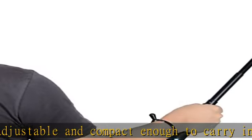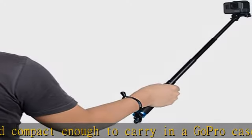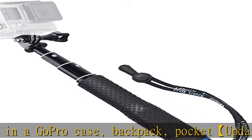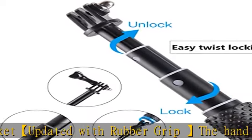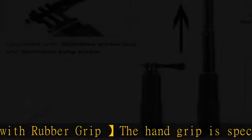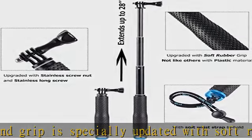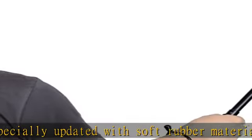Comfortable strap with adjustable toggle to keep the stick and camera secure to your wrist. Compatible with GoPro Hero 10, 9, 8, 7, Hero 6, Hero 5, Hero 5 Session, Hero 4, 3 Plus, 3, 2, 1, Akaso EK5000, EK7000, SJCAM SJ4000, Xiaomi Yi, Geek Pro, and more.